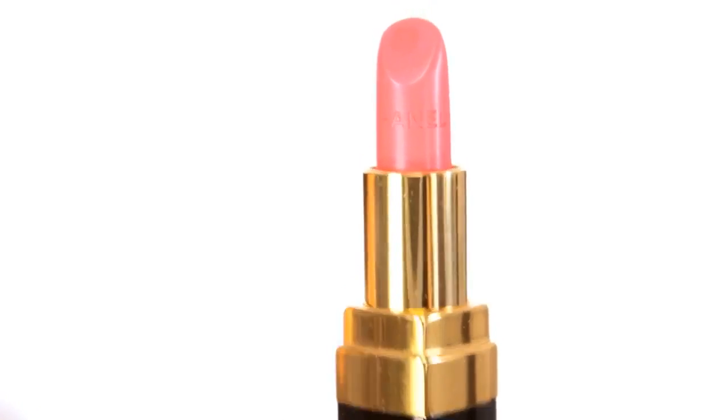I'm taking care to buff the colour so it looks really soft. And to finish my look today, I'm going to use my favourite lipstick in the collection — and that's Rouge Coco in Paradis.